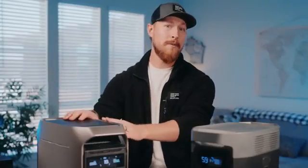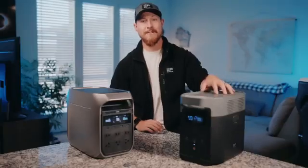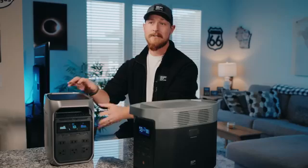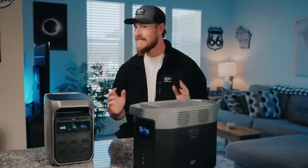Hey everybody, today we are doing a side-by-side comparison of the all-new Delta 3 Plus and its predecessor, the Delta 2. We'll dive into all the upgrades and details so you can see for yourself if the Delta 3 Plus is worth picking up and if it's time for an upgrade.